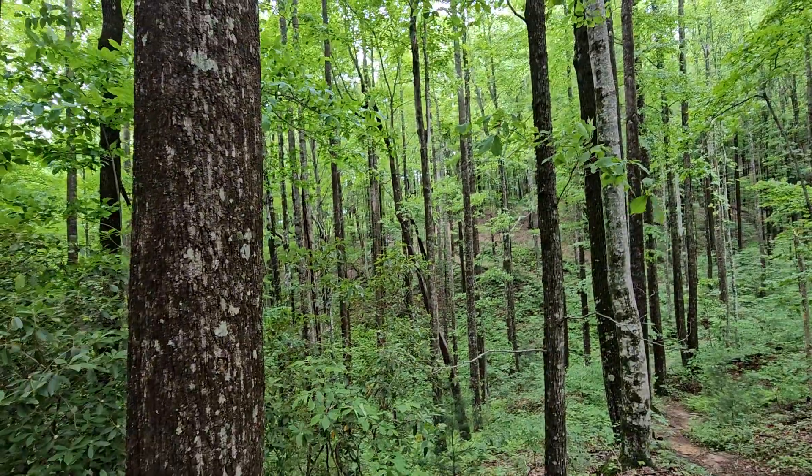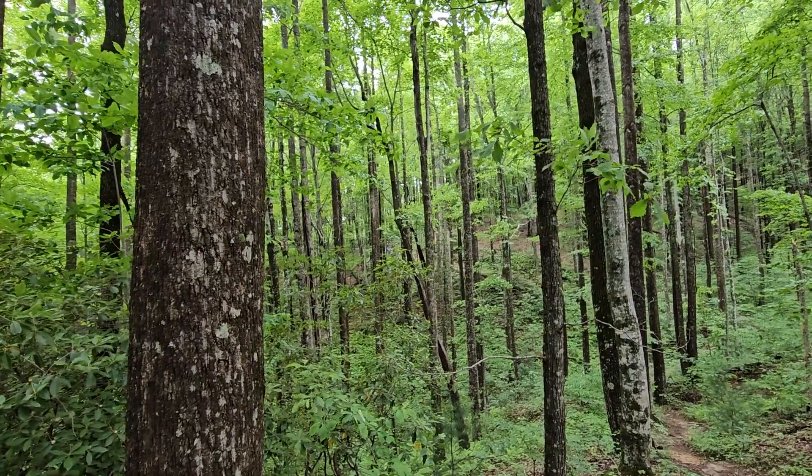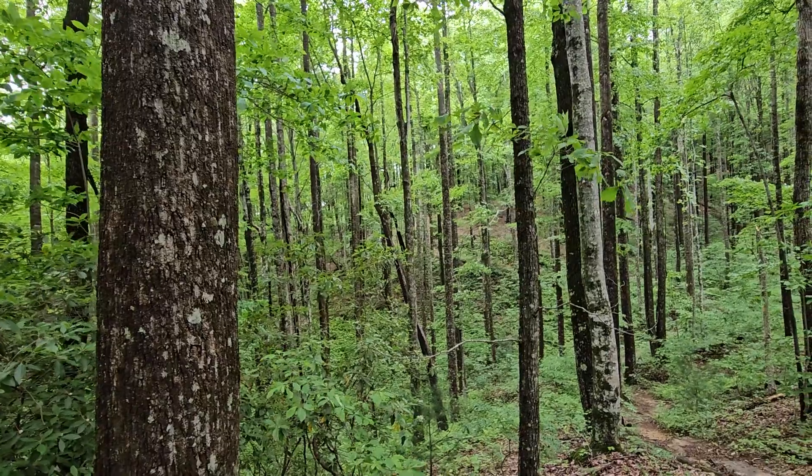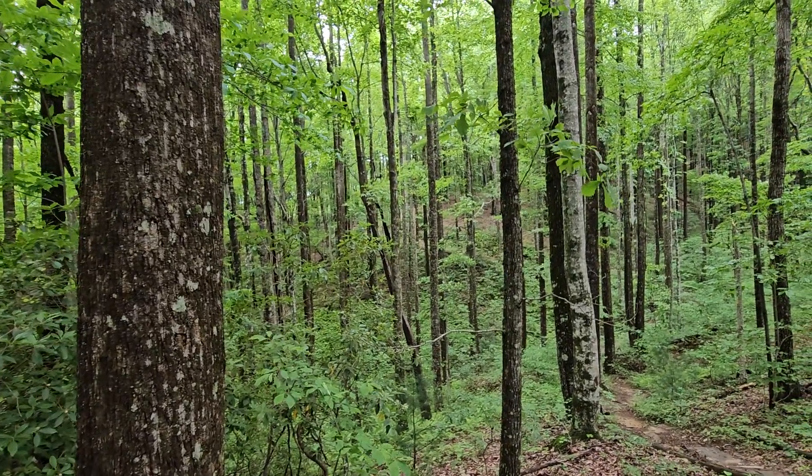This is a very nice trail. Nice little saunter down Sassafras. All right everybody, have fun. Hike safe.